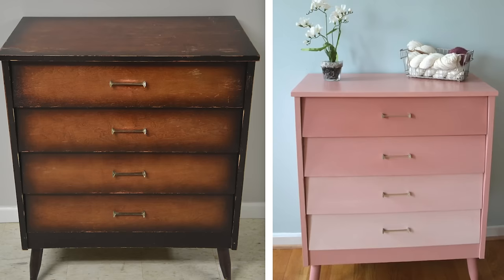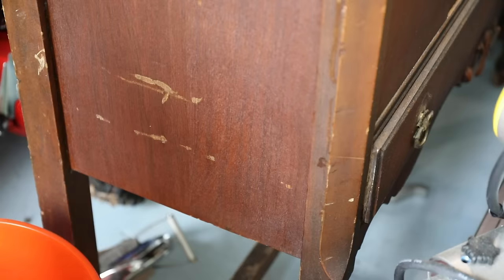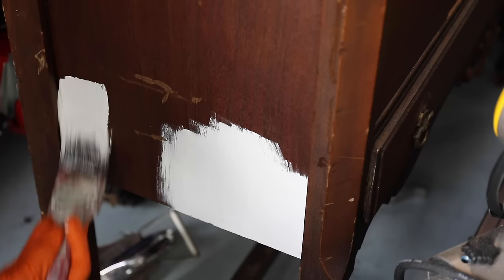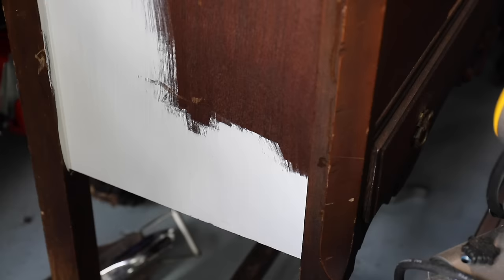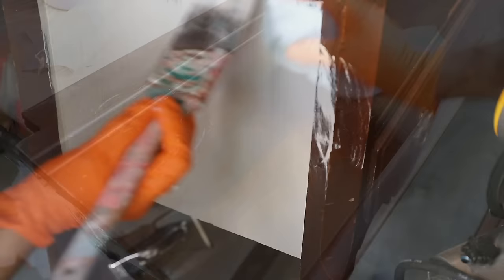I also had a mid-century modern dresser that kept bleeding pink, so I just painted it pink. Think about your color choice — whites will show more bleed-through, but a darker color can help minimize it. When painting a piece, I like to test a spot on the side or back first to see if it's going to bleed, so I know exactly how much preparation it will take. Always do your testing before jumping into a project.